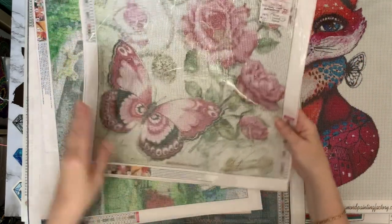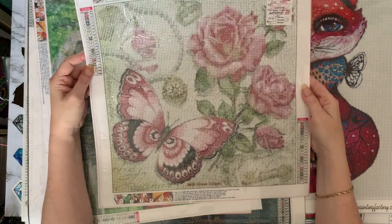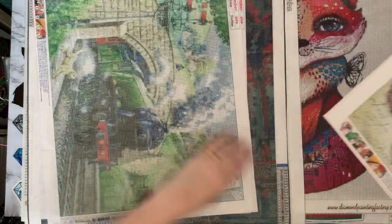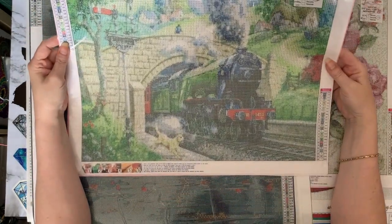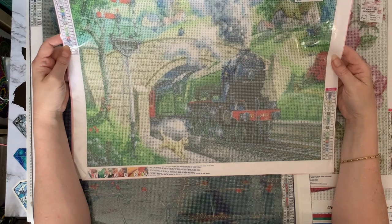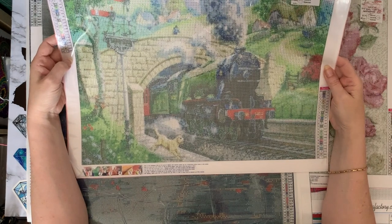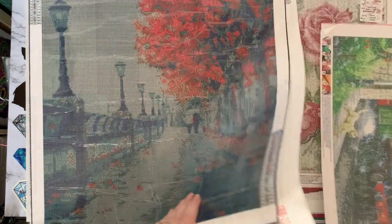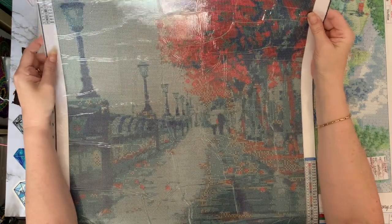This lovely butterfly came from Easy Craft Art in a PR package — I got it in April, it's a 40 by 40 and 22 colors, very pretty. Then I have a steam train — I've actually got this one twice because there are two people I want to do it for. It's from GBFKE, 24 colors, a 50 by 40. My dad used to work on steam trains as the fireman, so I wanted to get that one done for him.